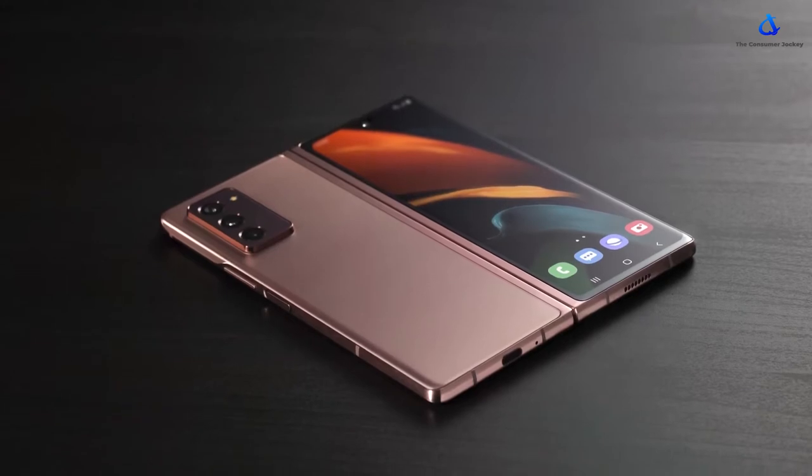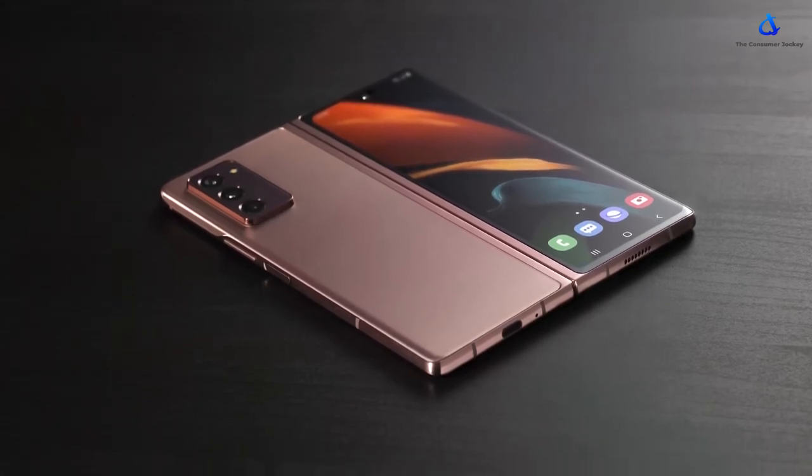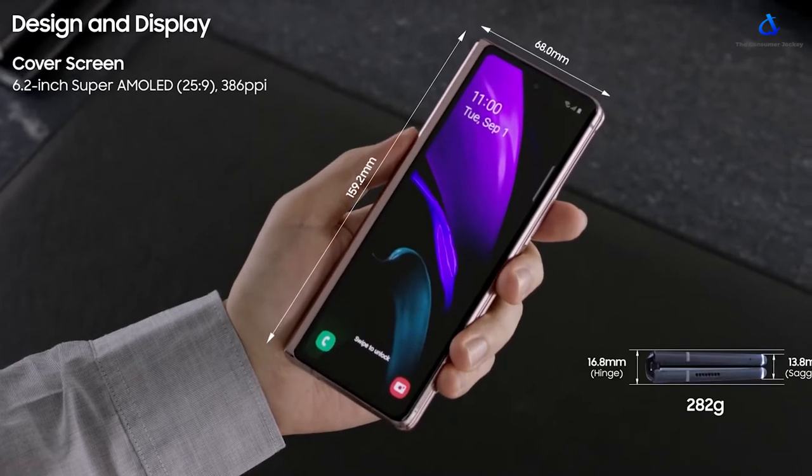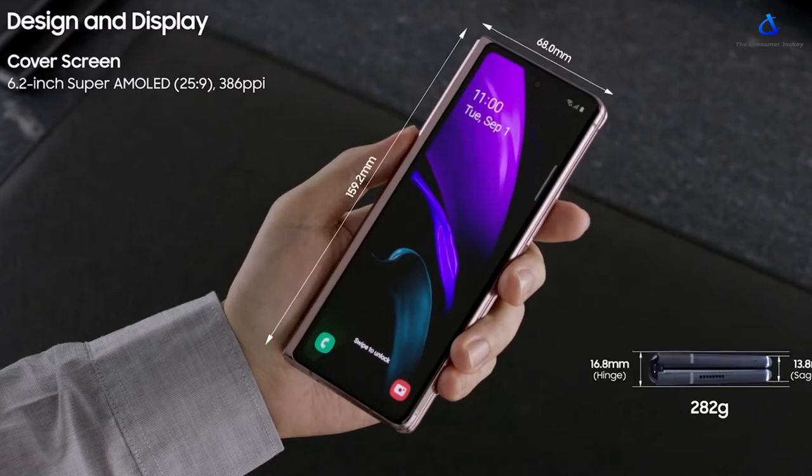The Z Fold 2 has a lot of improvements over last year's Fold, especially a larger cover display, which is now a 6.2-inch Super AMOLED Infinity O screen with a 386 ppi pixel density and a 25 by 9 aspect ratio. This screen has a 60Hz refresh rate and is protected by Gorilla Glass Victus.